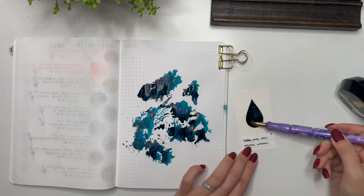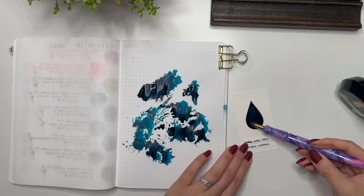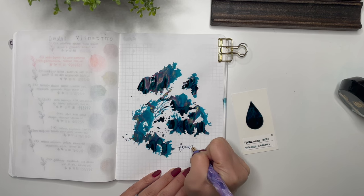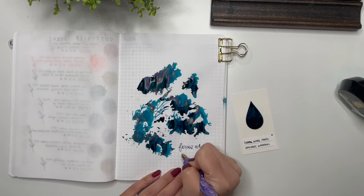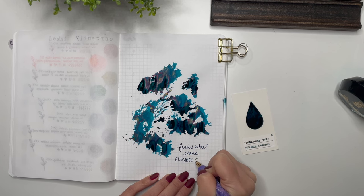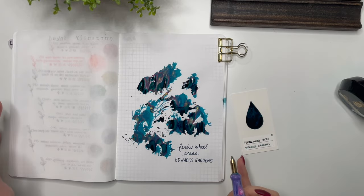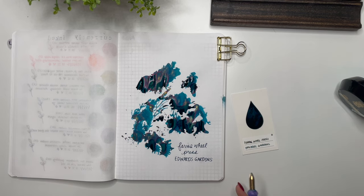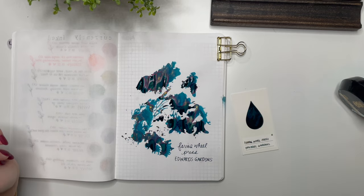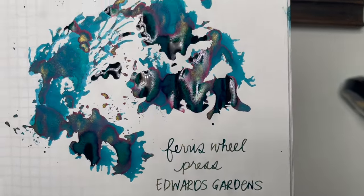I'm actually going to grab some ink from the sample because there is a lot in here. I'm going to write the name here — Ferris Wheel Press, Edwards Gardens. I don't normally dedicate a full page to an ink like this, but because I didn't have any other ink haul for the rest of February, I thought, why not create a full page for this? I am loving that — it's beautiful. Even in the writing sample the shimmer is showing absolutely beautifully. Just the way that shimmer is showing, oh my gosh — absolutely stunning.